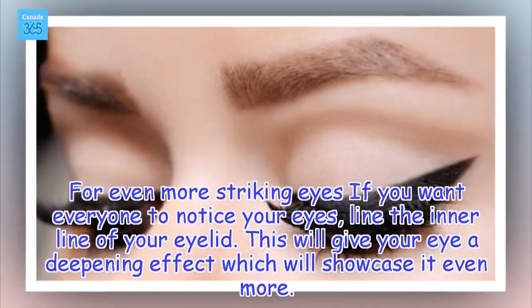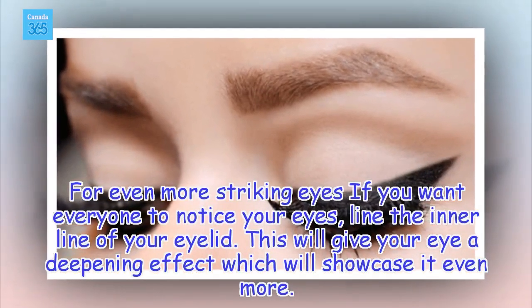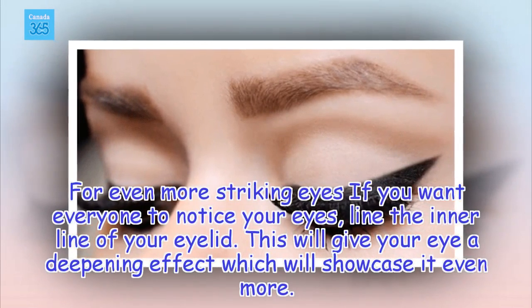For Even More Striking Eyes: If you want everyone to notice your eyes, line the inner line of your eyelid. This will give your eye a deepening effect which will showcase it even more.